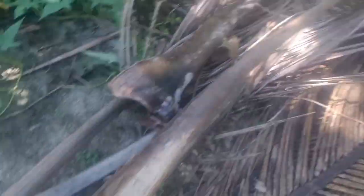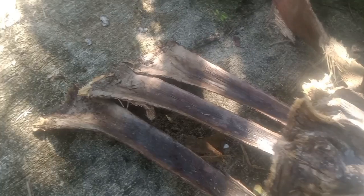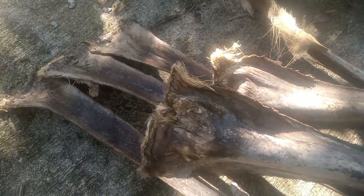Dami pang gawin natin na panggatong guys. Sayang kasi ito kung susunogin lang, mas maganda gawin na panggatong. Mas maganda ito gawin na panggatong guys kaysa magtutol ng kahoy. Ito maganda panggatong kasi kung dry na dry, tuloy-tuloy na, hindi ka na mag-bublo pa o magpapaypay pa.